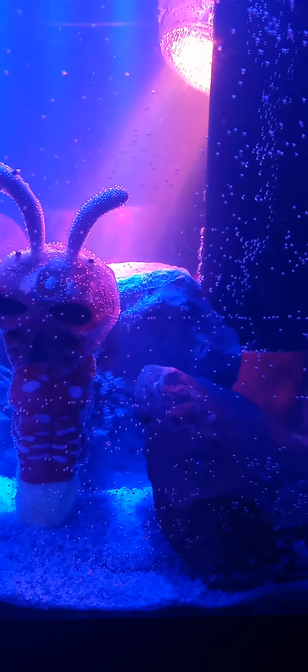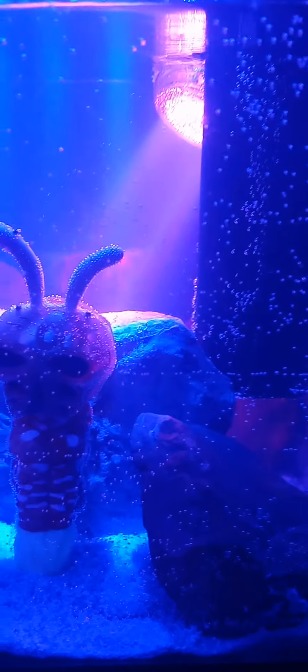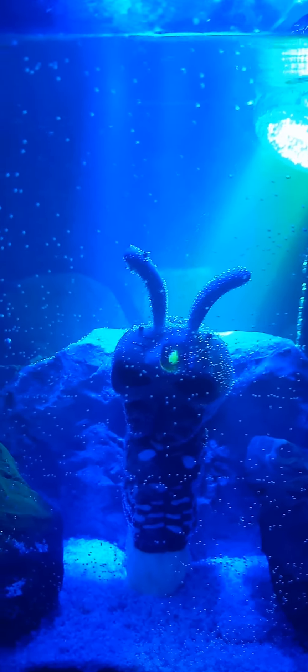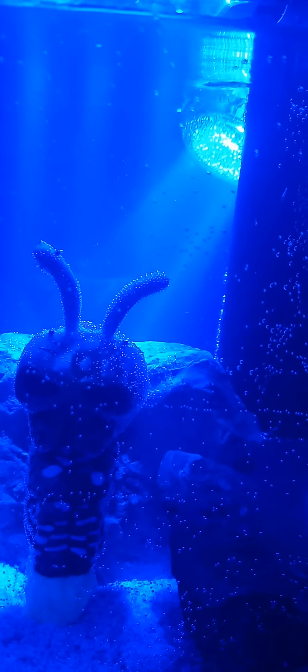So if you like it, like and subscribe for more videos. This is my first test tube alien thing. That light there changes colors too — it's really cool.